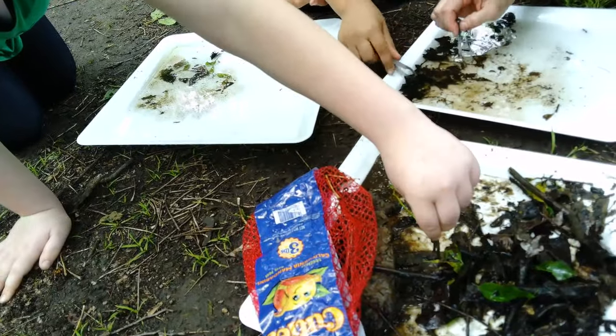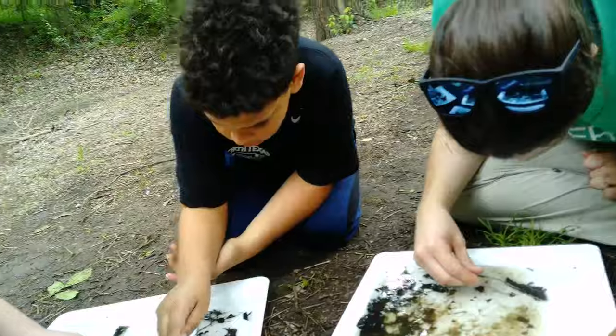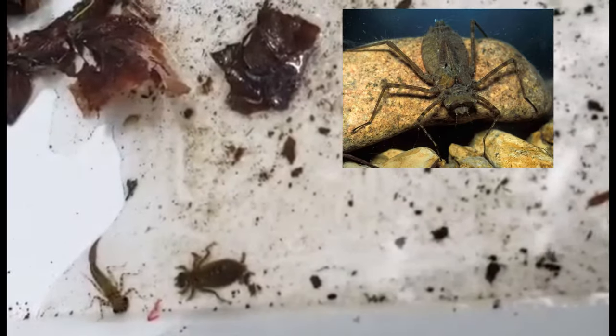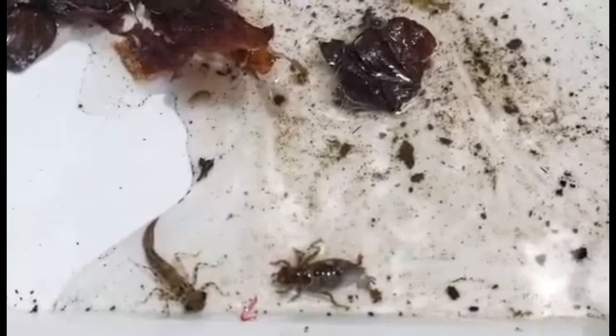Make sure as you do this that you use spoons, paint brushes, or soft forceps — as you see us using — because these macroinvertebrates are fragile and we want to make sure we're not harming any of them. As you find different organisms within your leaf pack, you're going to want to ID those organisms using the ID page from your lesson book or some of the references provided in your lesson plan, and log how many different kinds of species you find. For example, we found one intolerant species — one mayfly — a lot of semi-tolerant species like dragonflies and crane flies, and quite a few tolerant species like the midge flies. Make sure you're keeping track of how many of each you find so that you can determine stream health by using those bioindicators.